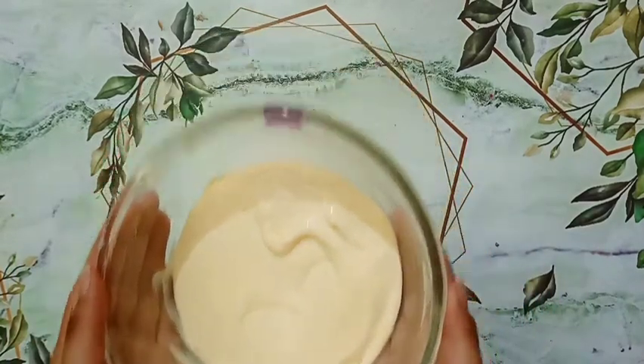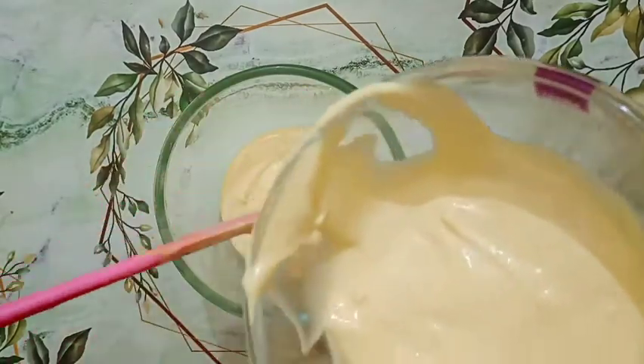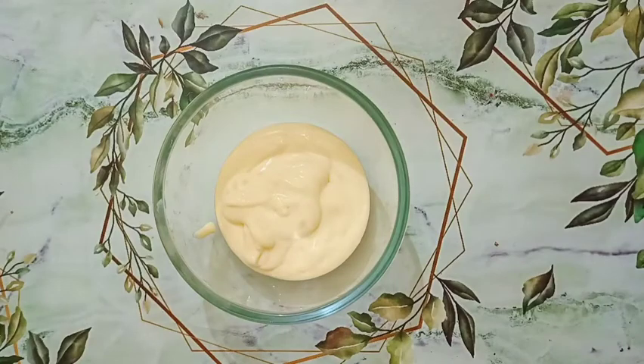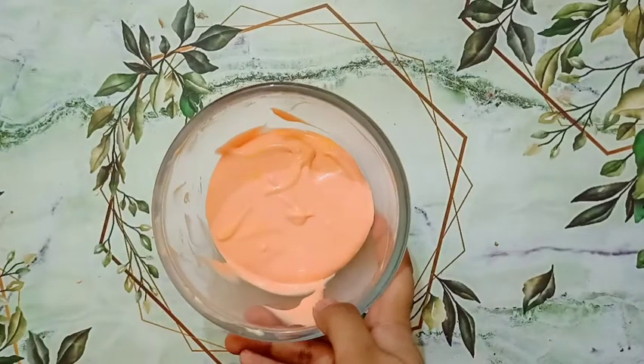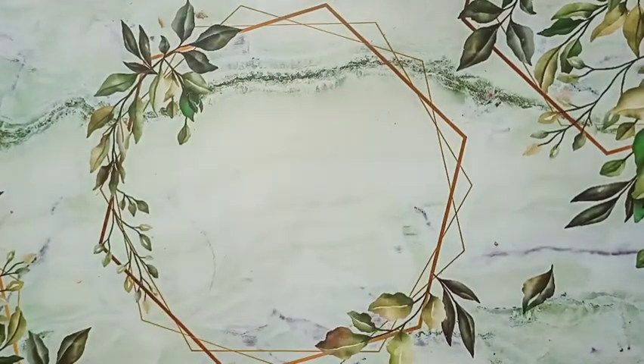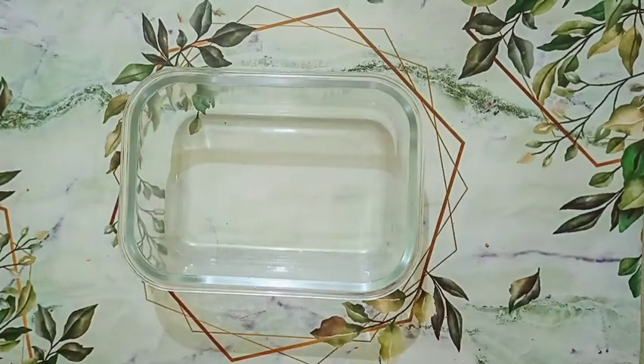Now I will take out one third part of this mixture into another bowl. Using red food coloring, I will color that one third part red. If you want, you can skip this step and just freeze your ice cream as is — it is totally optional.